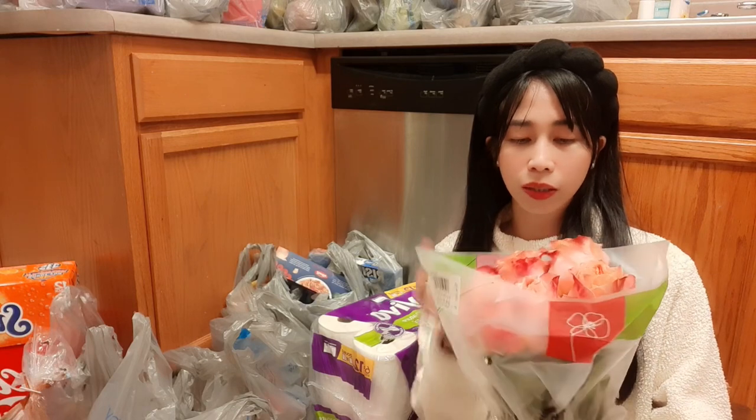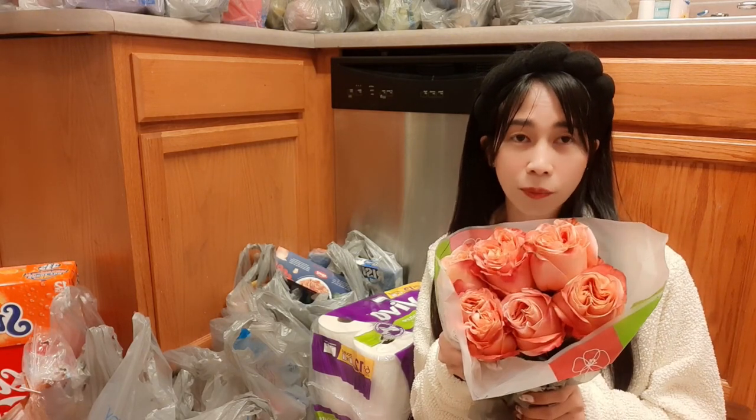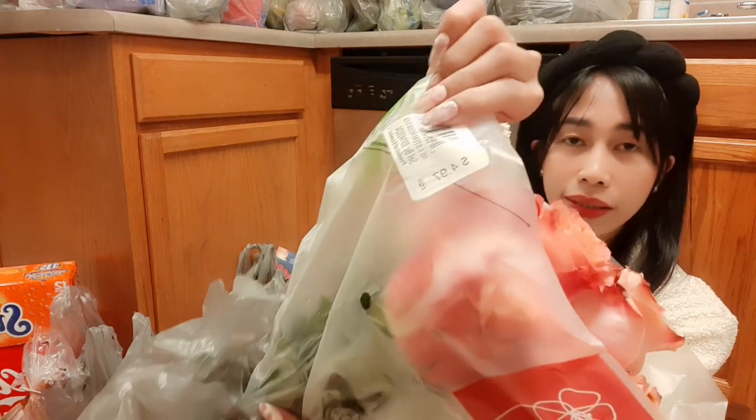First, I've got some flowers and I chose these peach color roses. This is $4.97.